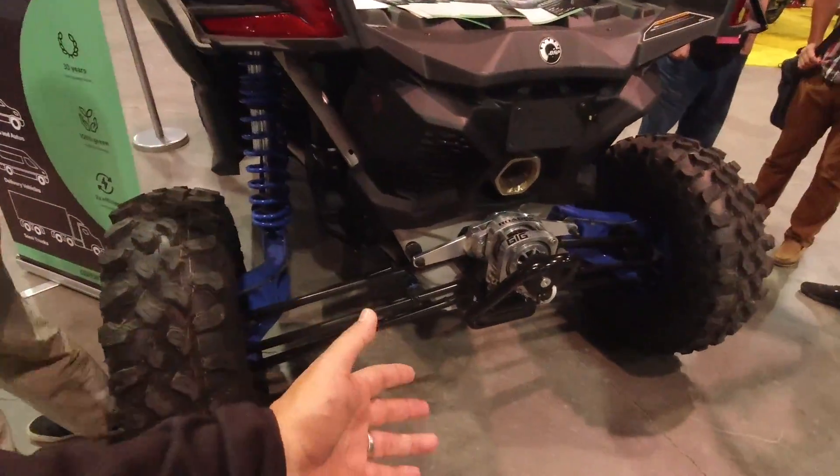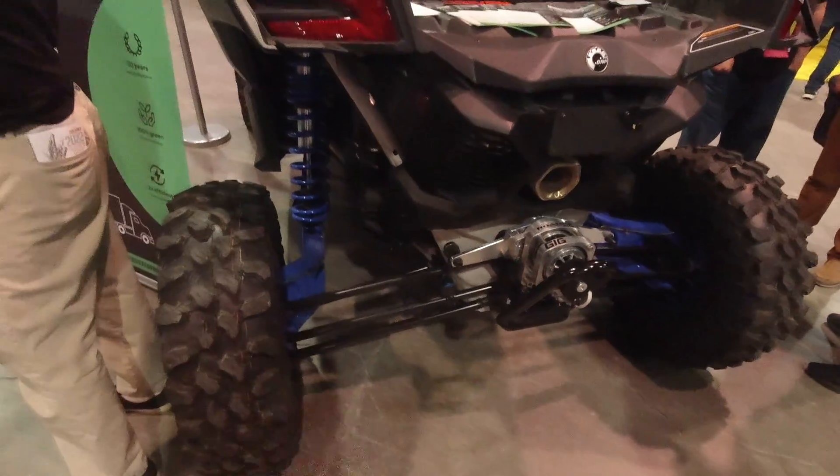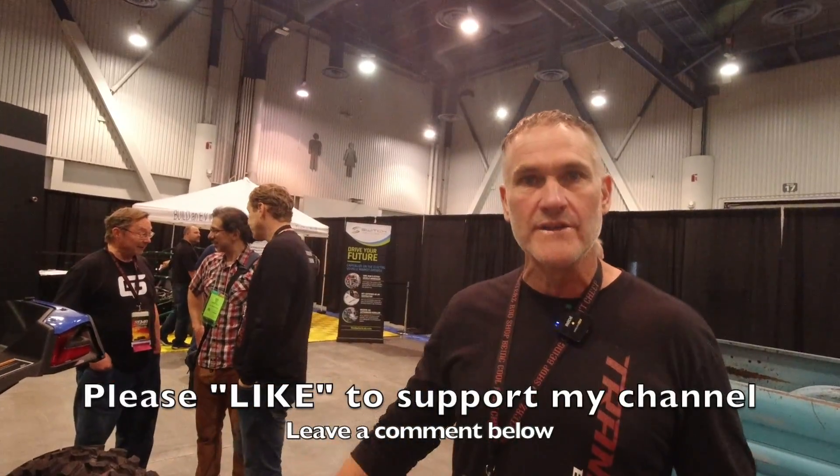You never know what you're going to see at SEMA. I think this qualifies as one of the coolest tech I've ever seen coming to SEMA for 10 years — I've never seen anything that awesome. This is exciting because it's free energy for the most part. It's green energy, and that's what they've been asking for: more range, green energy.